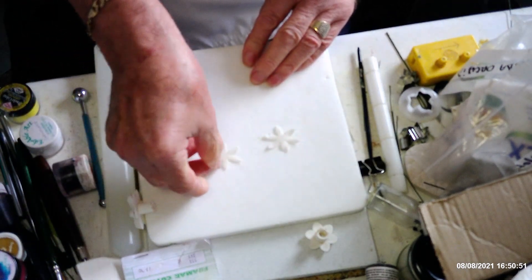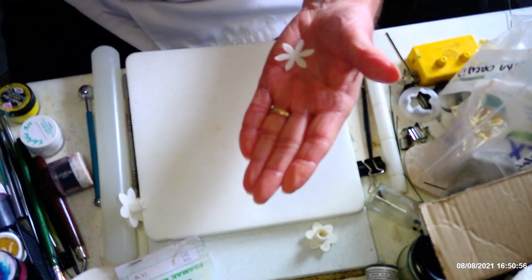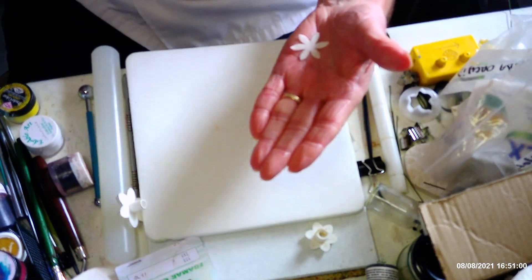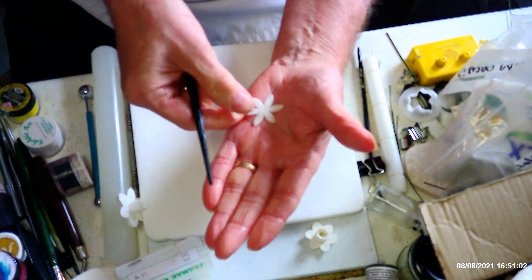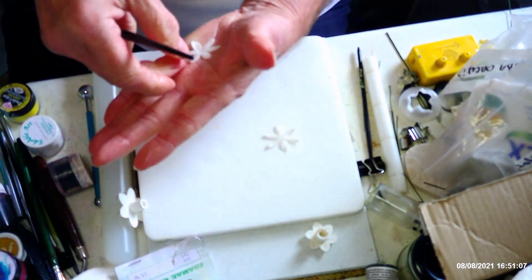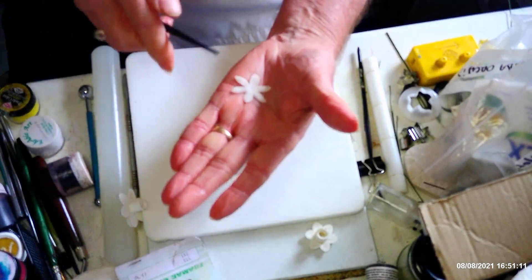To make them look a bit more realistic, get them onto your hand and use your silk veining tool to put a little bit of detail into the petals. This is the one here by Gem. If you've got the porcelain ones you can use those as well, but they break very easily. This also stretches the petals slightly.